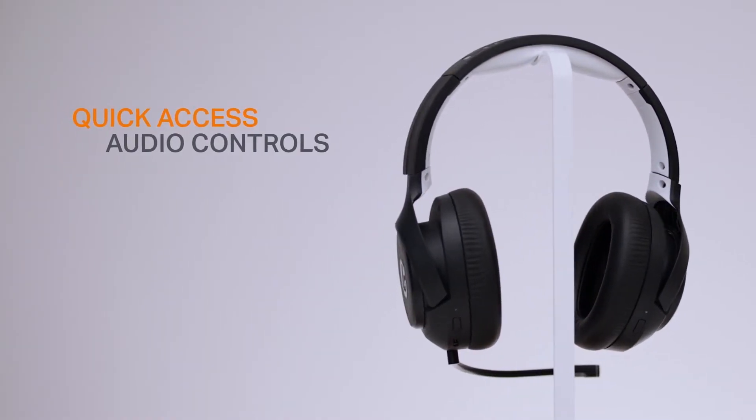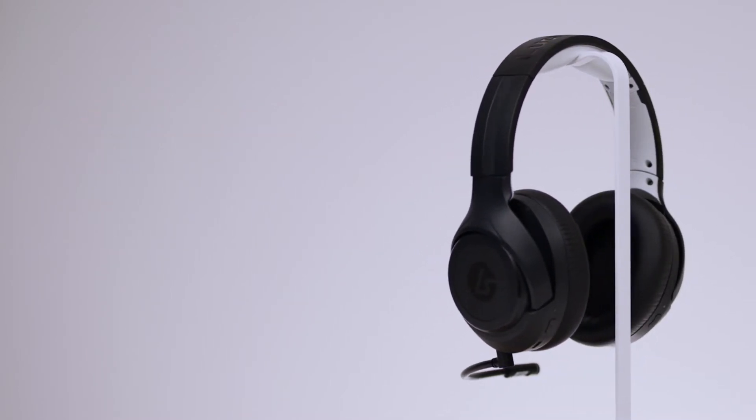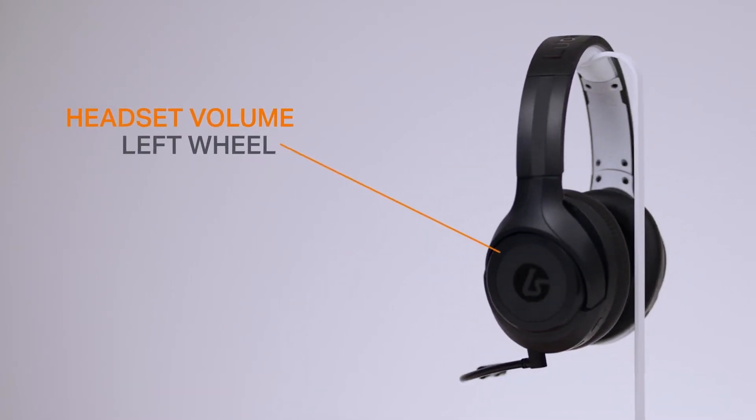Now let me show you what makes a Lucid Sound headset stand out from the crowd — the intuitive quick access audio controls. They're super simple to use and keep you focused on the win. The wheel around the left ear cup is how you control the volume. Turning the wheel forward will increase the volume and backwards will decrease it.